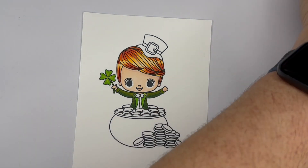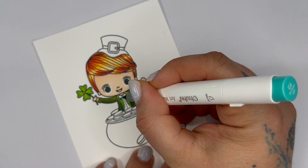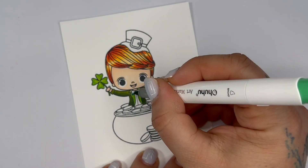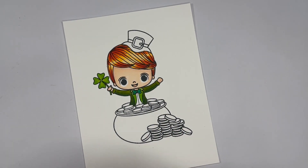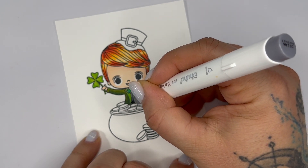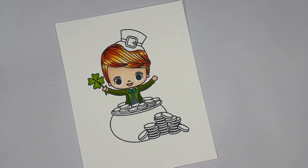Now we're going to do his little bow tie, and for that we're going to be using G4 and G3. I'm going to start with G4 right at the bottom and fill in that middle part, then grab my G3 and add that into the top. This little leprechaun likes to wear a few colors! For his shirt I'm going to just use CG204, keeping it nice and simple.